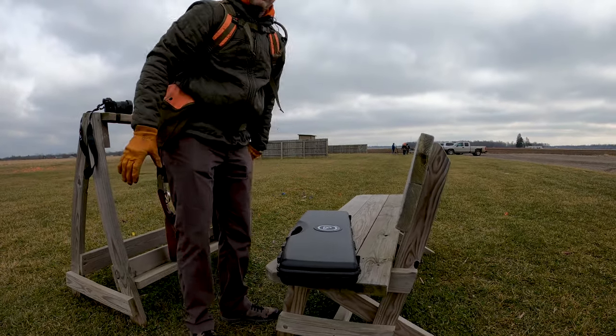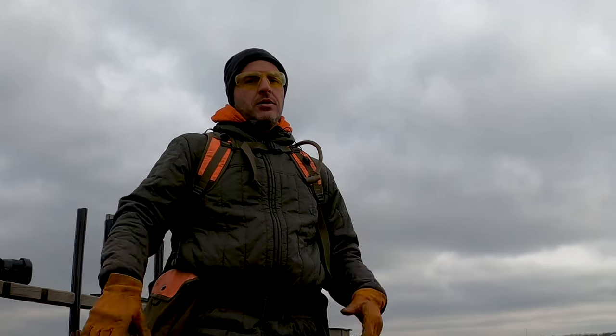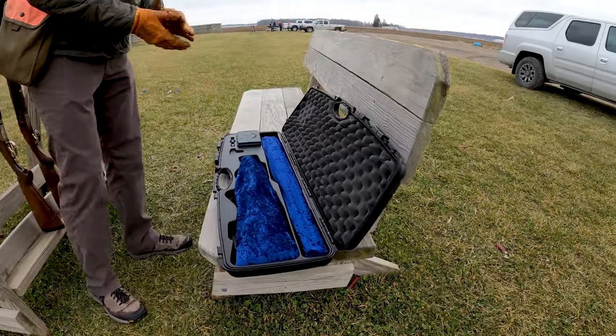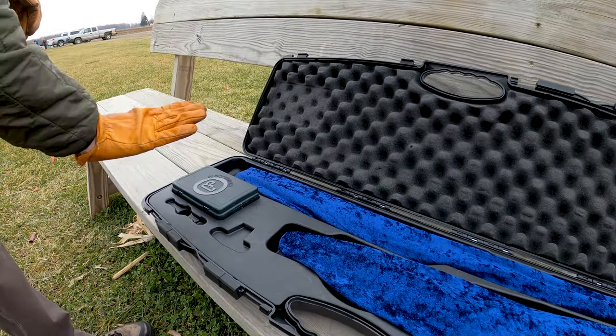One thing I will say is that it's got the standard cheapo case. You have to understand the price point of this gun, so the case isn't going to be a high-end wood grain case or anything, but for what it is, getting a case with the shotgun brand new — not too bad.